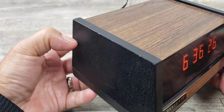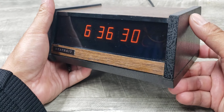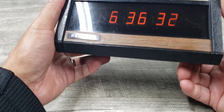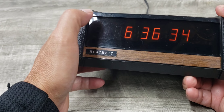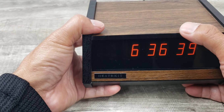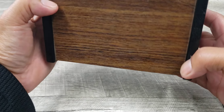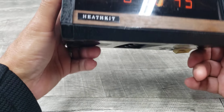This thing looks pretty good for 1975. It does have some light marks, hairline marks, possible nicks here and there, but otherwise it's working.